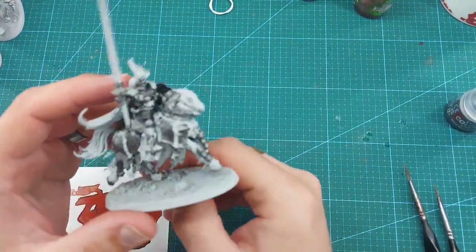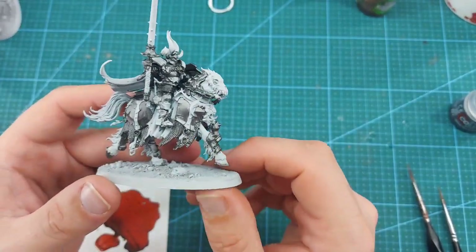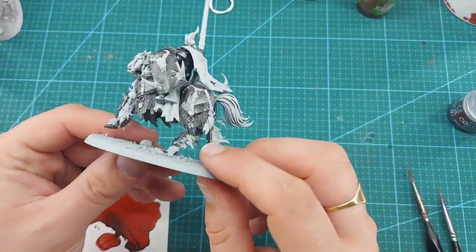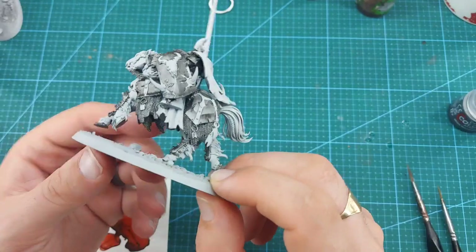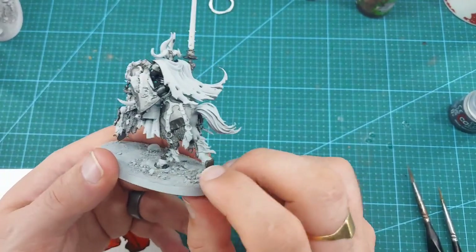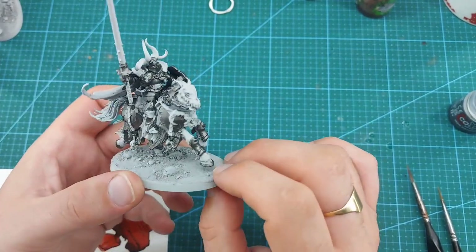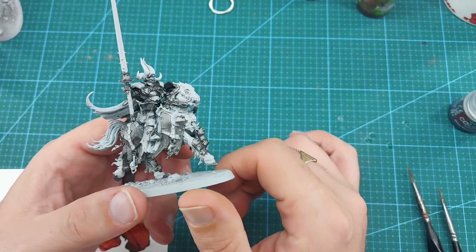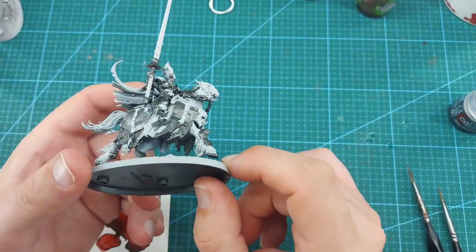Go over all the bits that you want in silver and get it all base coated up with Iron Warriors, so we have all of our silver details hopefully blocked in. I've got the back of the shield as well. Got the horseshoes, got the inside of the mail skirt just there. I've not gone over belt buckles and things like that where they're not part of armor, as they just get picked out later on anyway.